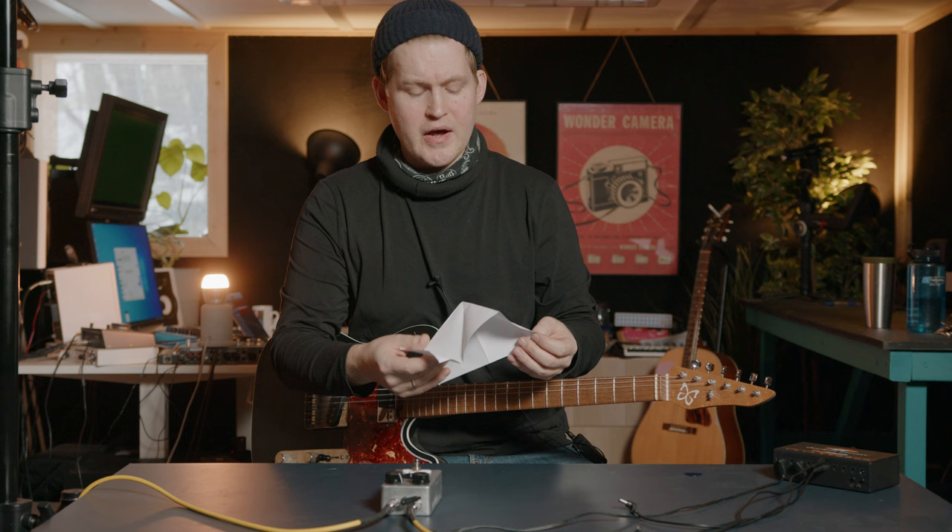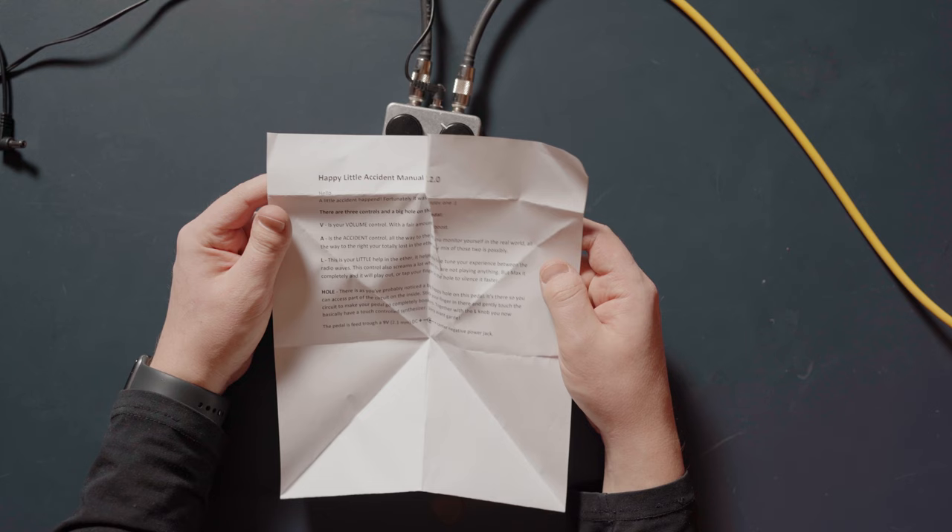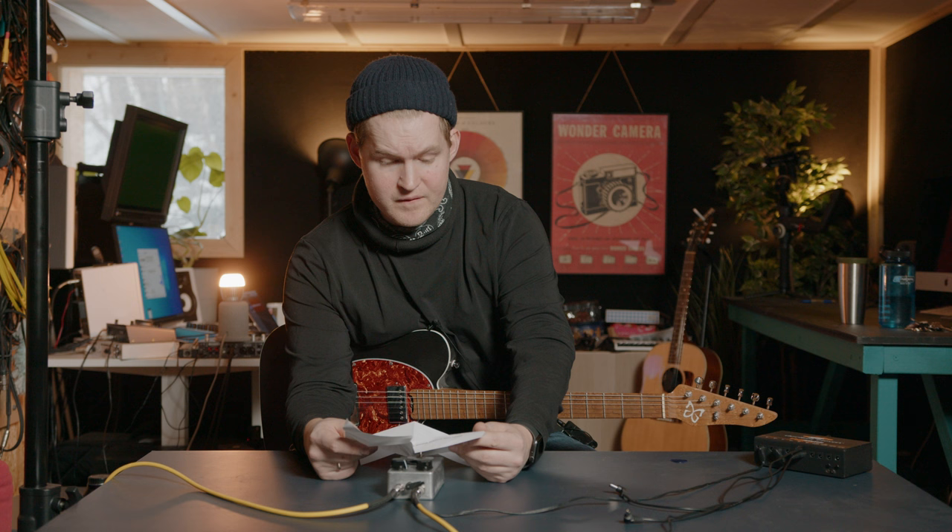This is a very cool sounding fuzz. It has fuzz and it has something moving — not sure what that is. A little accident happened. Fortunately, it was a happy one.